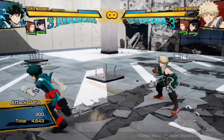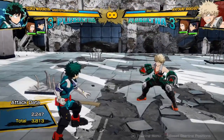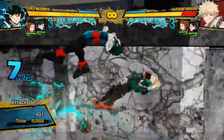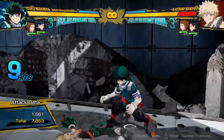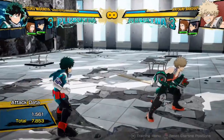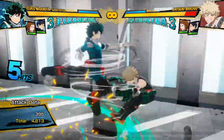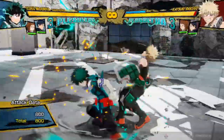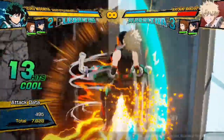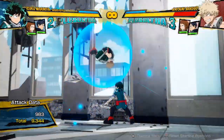A basic combo without a dash cancel — so a combo with shoot style Deku — would be something like this. He actually has pretty good no dash cancel combos and could get some decent damage, but he'll be limited at something like 7,800. Now if I add a dash cancel into the combo, I can get significantly more damage with something very simple like this. I'm getting a lot more damage from my combos if I do something like that.